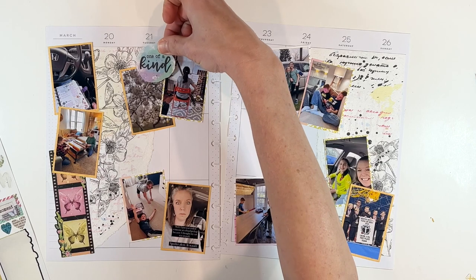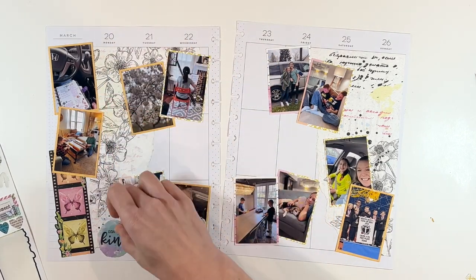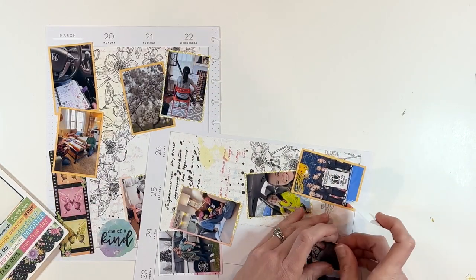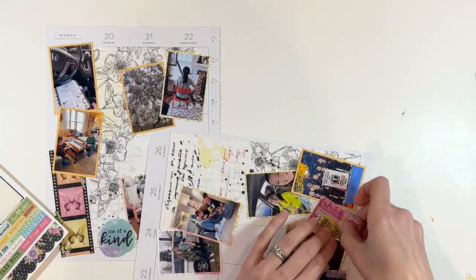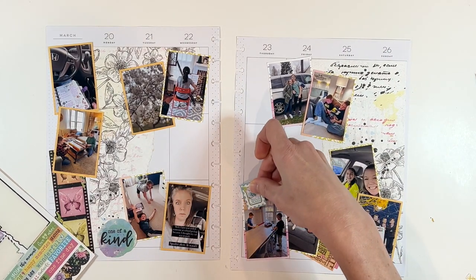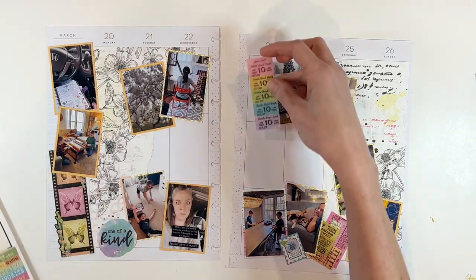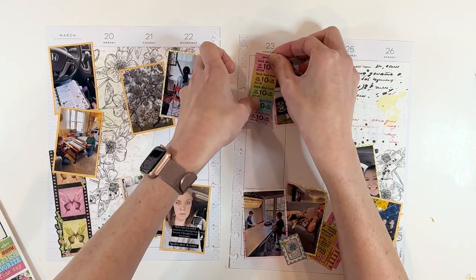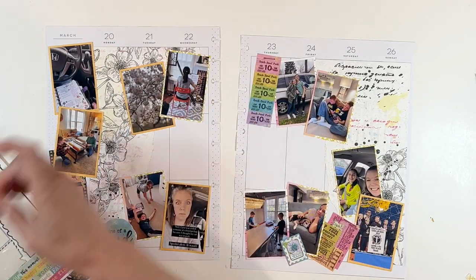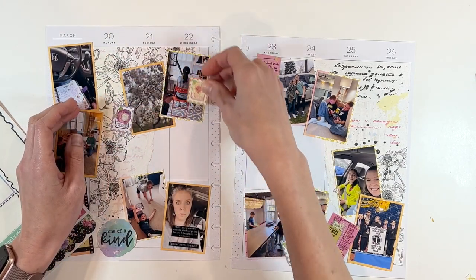Once the photos are on the page, the rest of it kind of just flows — it's the fun part. It's the decorating with stickers and ephemera. In this particular case, I am keeping it simple. I'm using these cardstock stickers that came with this kit from the Hip Kit Club. Using kits makes it really easy — it takes away the second-guessing of combining different supplies. All of these came in one kit, so I know they're going to go together really well. Plus, using the cardstock stickers, you can see everything goes on nice, easy, smooth.